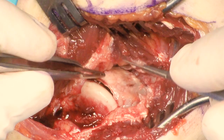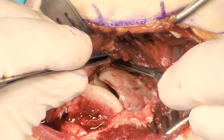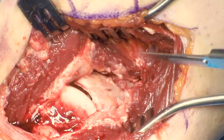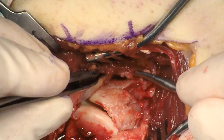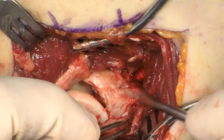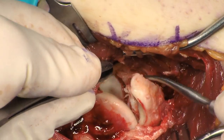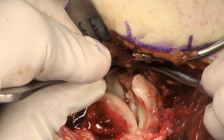Subperiosteal dissection is then taken radially on the coronoid. The extent of the comminution can be visualized. The fracture pattern is assessed. Fracture reduction can be achieved with some simple manipulation of the fragments. Temporary fixation with K-wires is not typically necessary — the plate usually reduces the fracture.